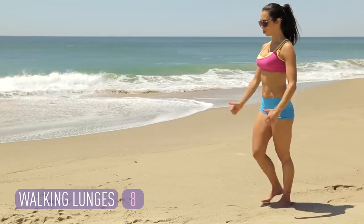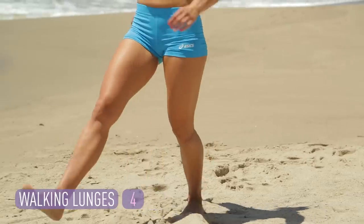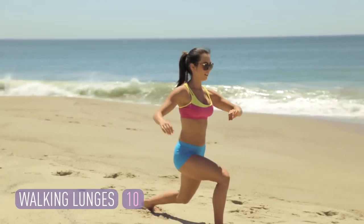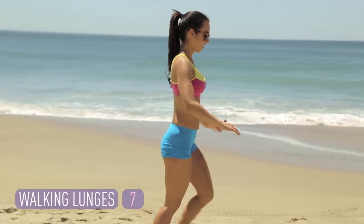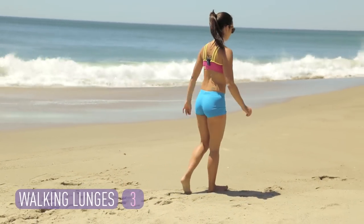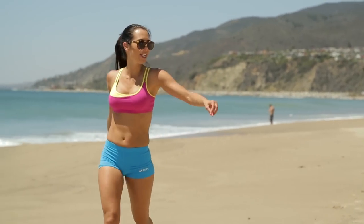Sand is going to challenge your balance. Instability makes your core work more. Flip it around — we got 10 more back. Let's go. Get low. You should feel your booty working in this sand. If you need it to be a little easier, go into the wet sand. You want to make it a little harder, stay in the dry sand. Last two. And shake it out. Those burn, right?